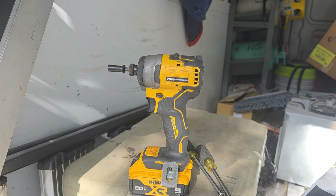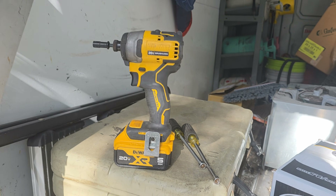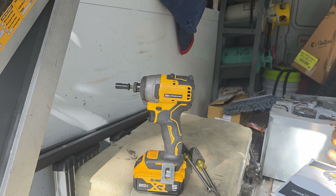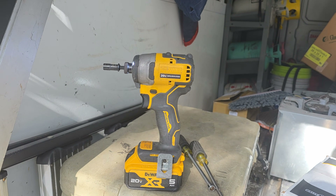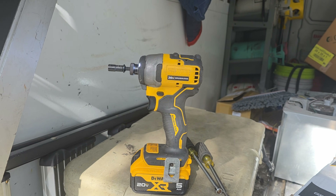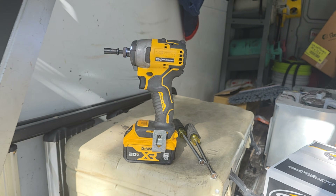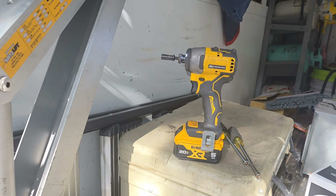Next up is your impact driver. You do not want to be in the field using hand tools. Get yourself a good driver so you can take screws in and out fast. This is a DeWalt — no matter what brand you use, Milwaukee or others — get yourself a good impact driver.